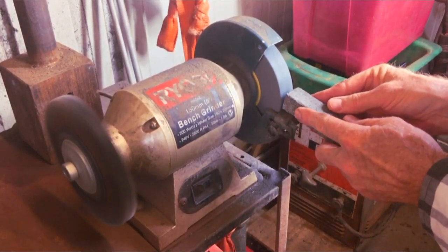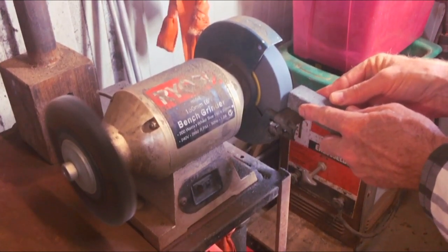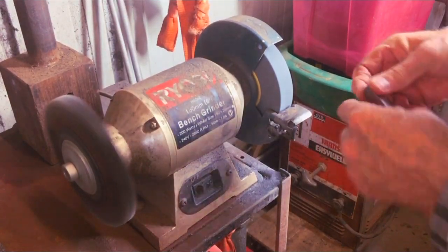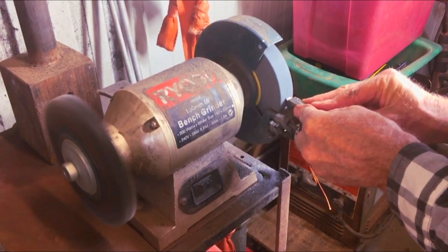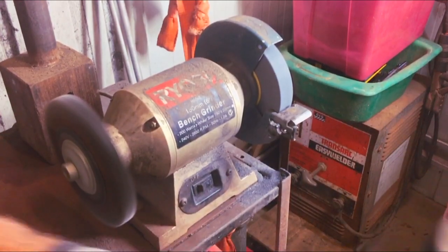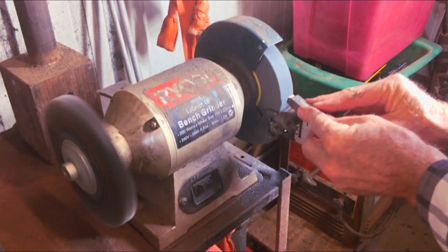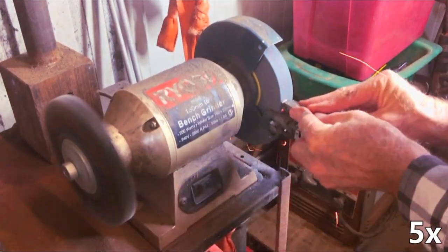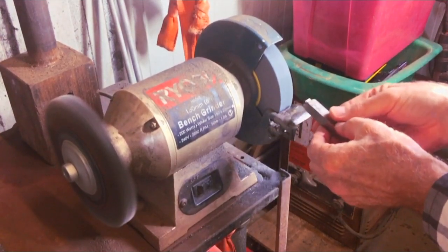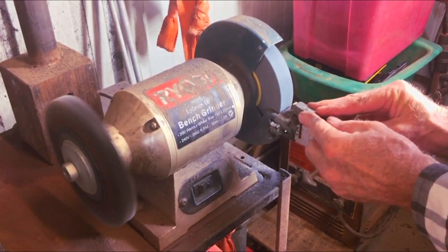I'll just give the wheel a bit of a touch up. You can actually feel it cutting better. I'll just grind that right off there. I'm moving back and forward — it uses all of the grits on the wheel and it also stops me gouging a groove in the middle.